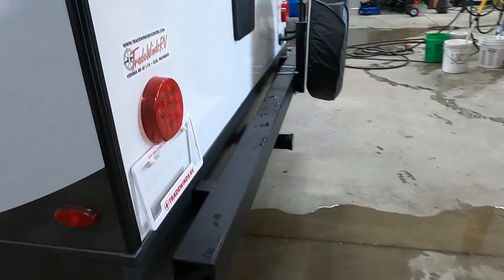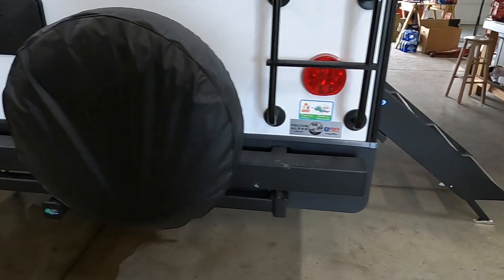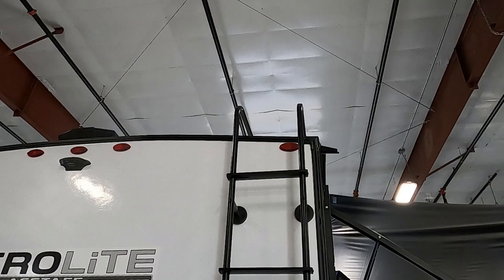Coming around to the back of the unit, you've got an outdoor shower. You're prepped for a backup camera. You have a cover for your spare tire — great idea, keeps that from dry rotting over the years. You've got a ladder — utilize it. Go up there, check the seams of your roof, and caulk as needed with recommended RV roofing caulk.